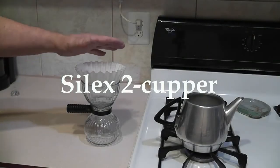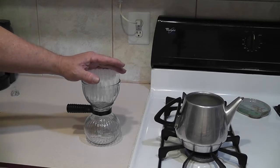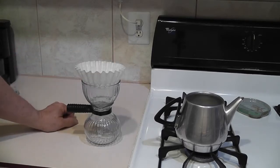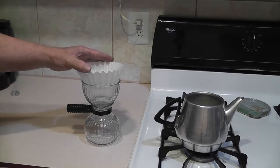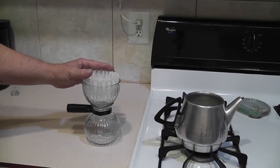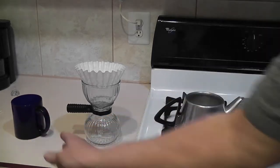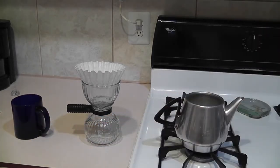This is a vintage 1940s era Silex two-cupper pour-over. They were made during World War II when coffee was rationed, so instead of having to make a full pot of coffee you can just make two cups. Actually, this comes out to about one cup in my all-time favorite 10-ounce Cobalt Blue coffee mug.